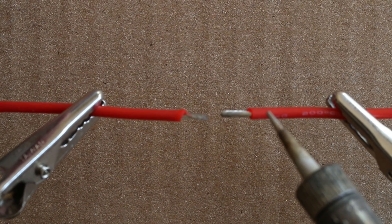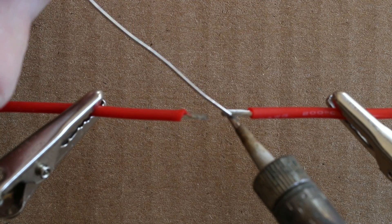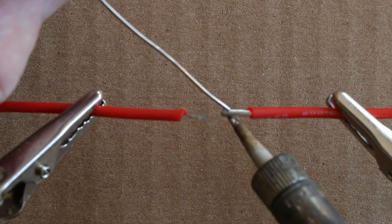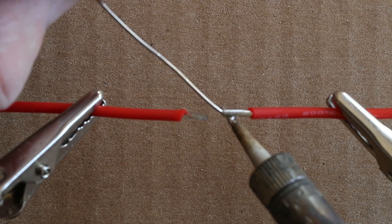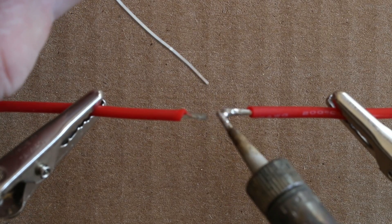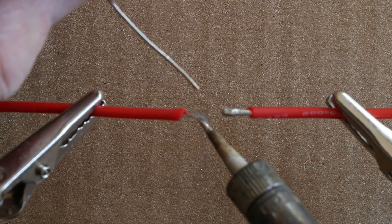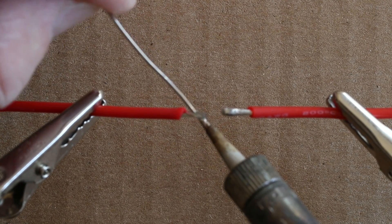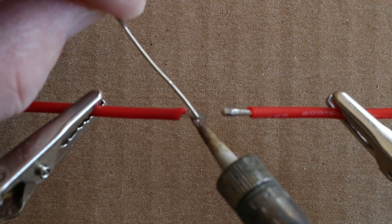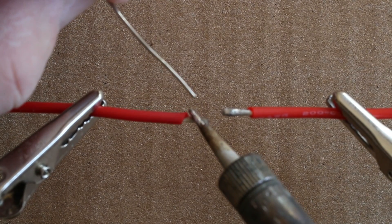Next, I pre-tin each wire. Apply heat to one side, apply the solder to the other. Sometimes the heat transfer isn't that fast, so sometimes I will touch the tip of the soldering iron, which heats up the solder, and now it will soak in. Same goes for the other wire — heat the solder, heat the work, or the wire in this case, and apply the solder. Once the wire heats up enough, the solder will soak into the wire.